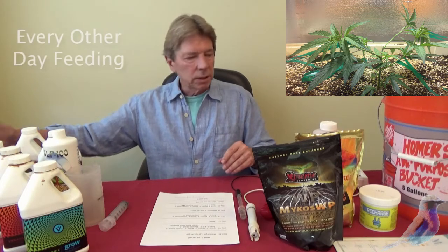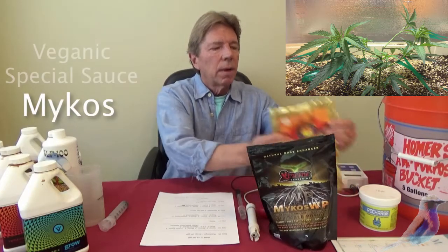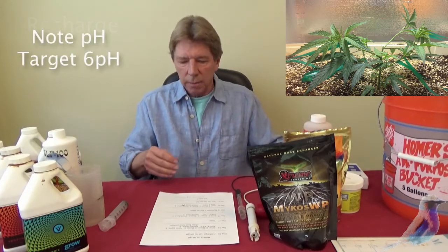We will continue on the every-other-day schedule with mycos, Big and Special Sauce, and Recharge — that will continue the same. Remember to pH down those items.